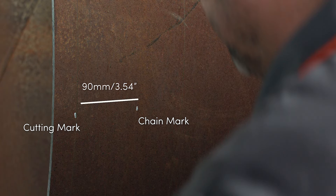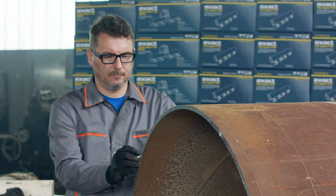The distance between the chain and blade inner edge is 90 millimeters. Draw several marks around the pipe and measure the chain's position in relation to each mark.